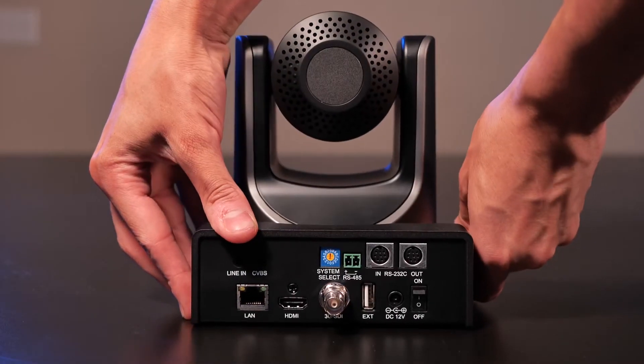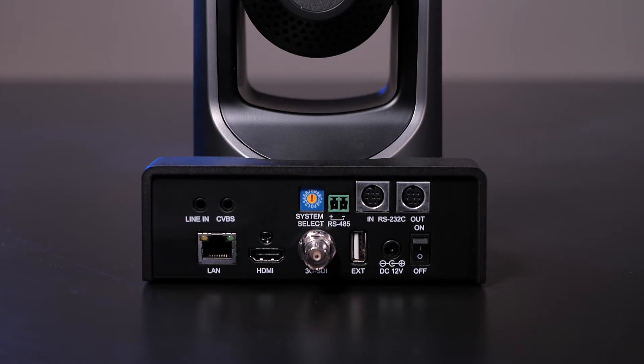Let's take a closer look at the camera. On the back of the camera, you have your Ethernet for control, a mic line-in, and a CVBS line-in, your full-size HDMI output, 3G-SDI, RS-485 and RS-232-C for external controllers, power cable input, and an external USB port that I'm pretty sure you use to do firmware upgrades with. You also have your power on and power off switch.